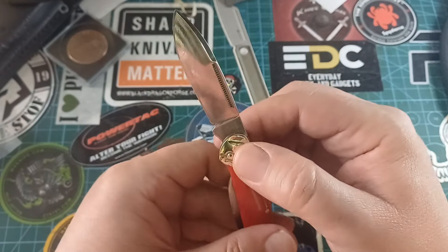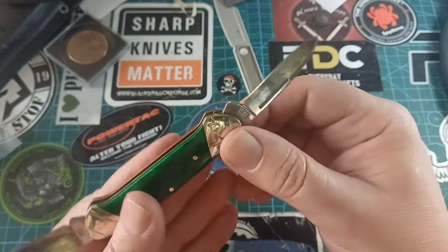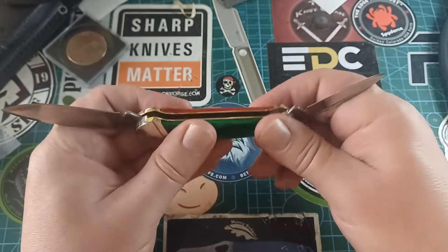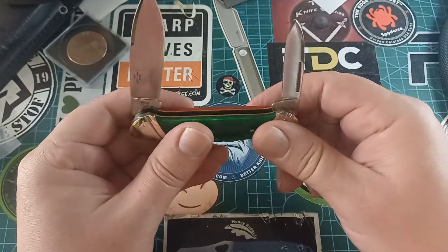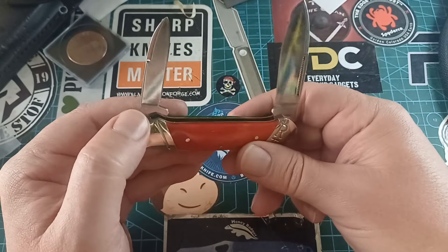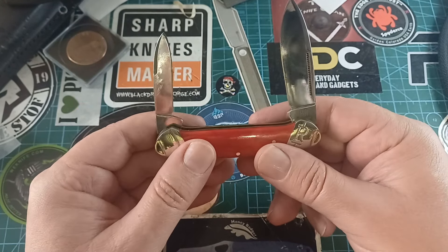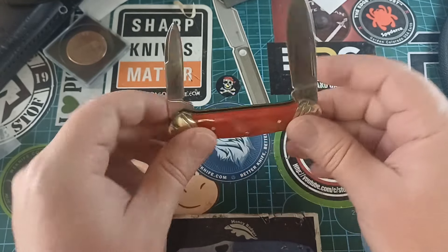Canoes are great because we have the big spear blade on one side and on the other side we have a smaller pen blade. Very cool, very nice. The pull on this thing is pretty much exactly where you want it - maybe a five, I will say five. Canoe pattern knives are marvelous knives.